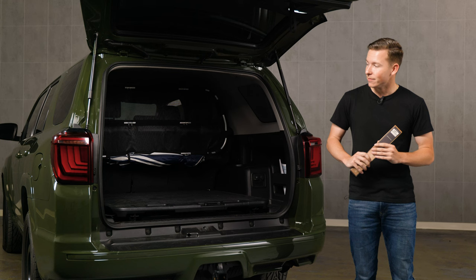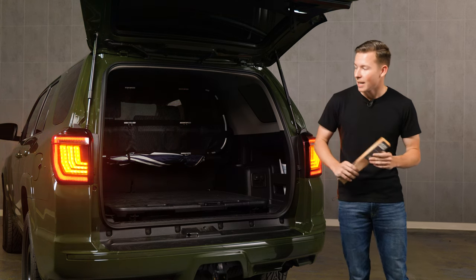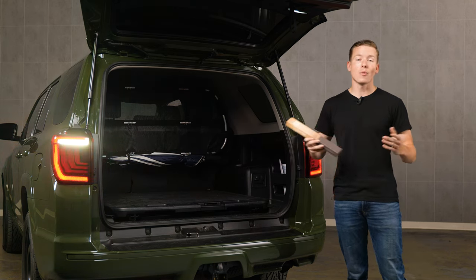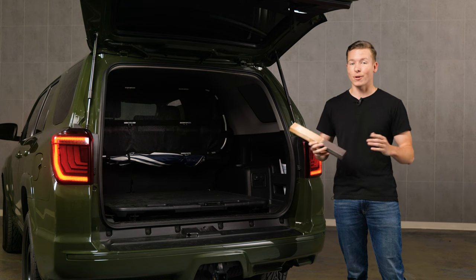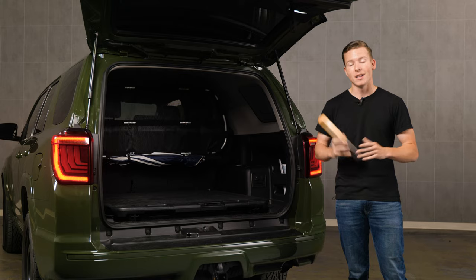Have your buddy hop in the front seat and test out all the functions: the running light, brake light, turn signal, and reverse. Great, everything is working. Now we're going to install our backup light boost bar. This step-by-step process is a bit longer, so just stay with us — we're also going to include the steps in the description. Let's get into it.